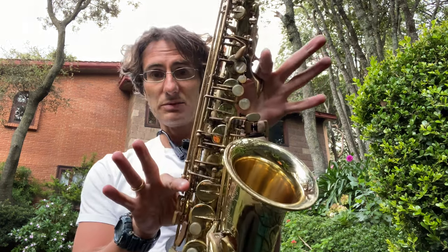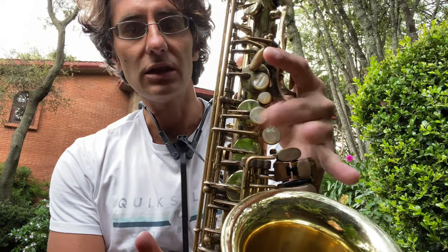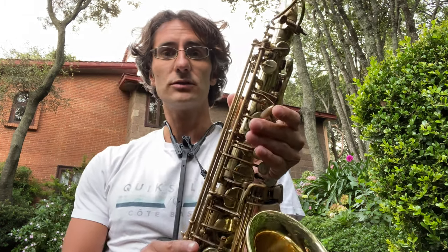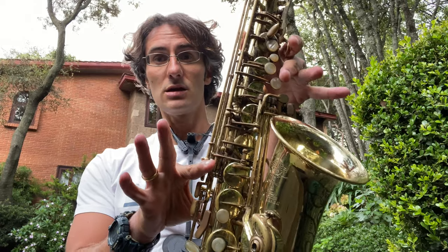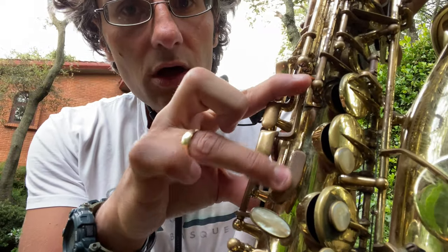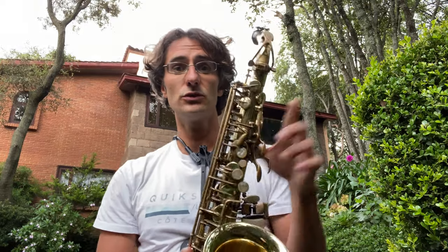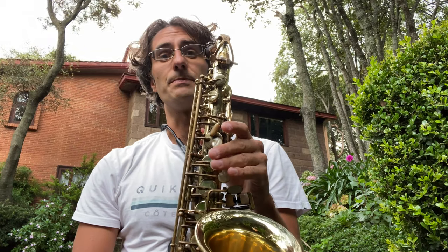Now keep the E in place — don't move anything — and the only thing you want to do is press the last palm key, which is this one here. That's top F. Now all modern saxophones should have a top F sharp. From your top F, everything down, you want to add the long-looking key, which is the F sharp — don't get confused with the fork F sharp. This one here is only for top F sharp.